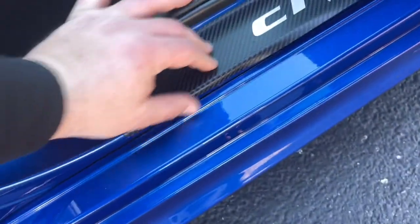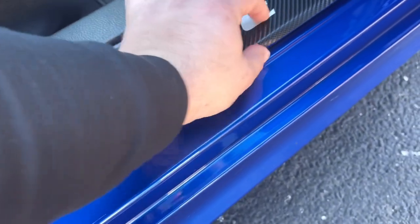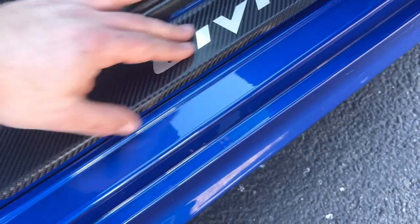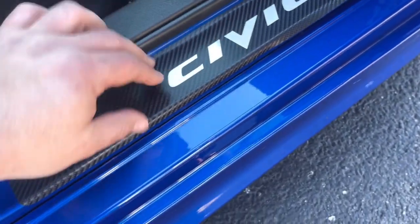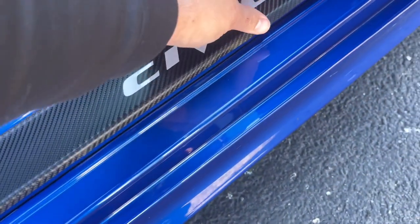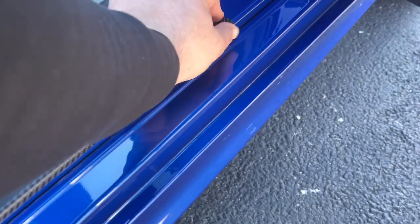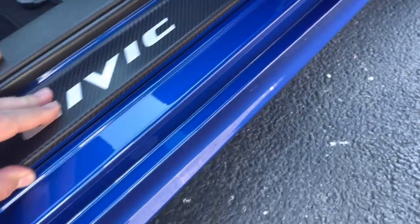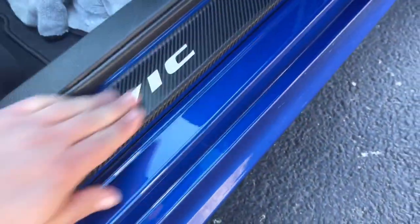Rub it in. Don't be scared to do it by yourself — this will save you a lot of money. Simply press that down on the corner. Go from one side to the other. Don't start on this side then jump over here, because then you'll get a bubble in the middle. Simply rub it in all the way to the end. That simple.